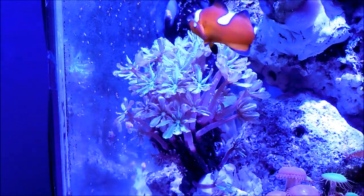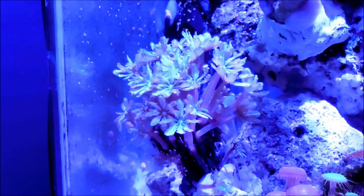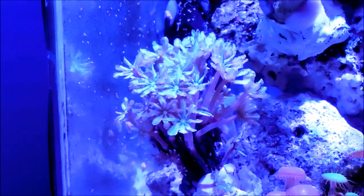And of course, here's a picture of my clownfish — he always likes to be in the video.